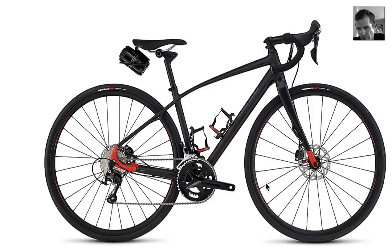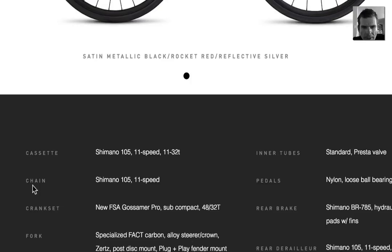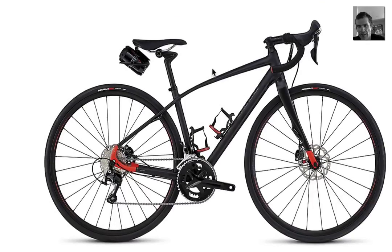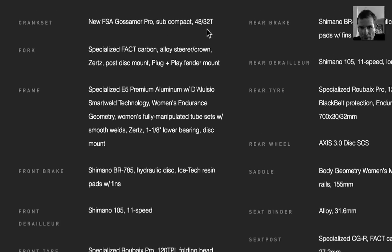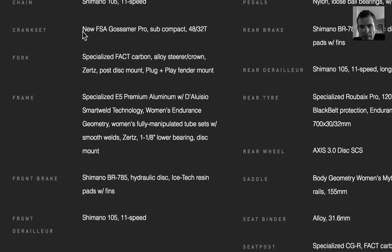It's got an alloy frame, it can run 32 tires, it looks like it can run fenders as well, maybe a rack on there. What I like is this FSA crank, and we've got a 32 at the back, we've got hydro discs — Shimano hydro disc, works really good. These levers work fucking powerful.